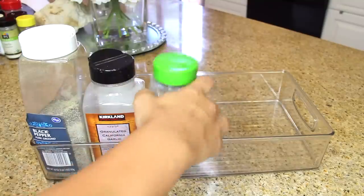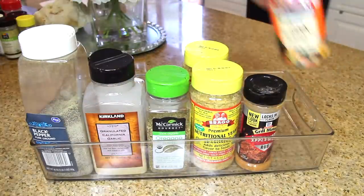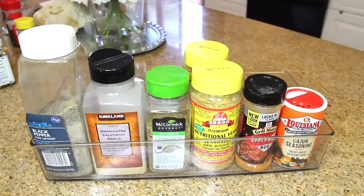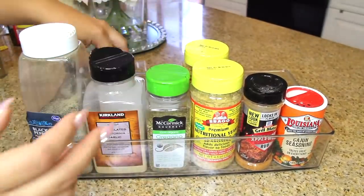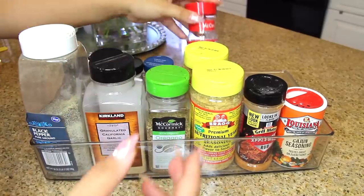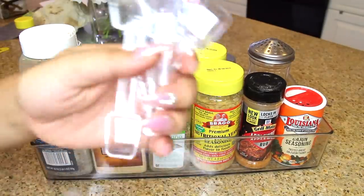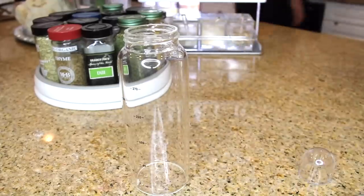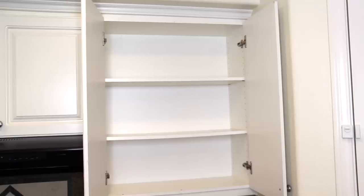I got this tray because everything was falling on me and I was not having it. This goes at the very top — I can't reach it easily since I'm only five-three, so I'll get into it just to refill things. I put extras back there too, since my husband does dry rubs for our backyard smoker. There are different peppercorns and things I don't use regularly. I also got some awesome containers for oils and vinegars — I'll link those below.